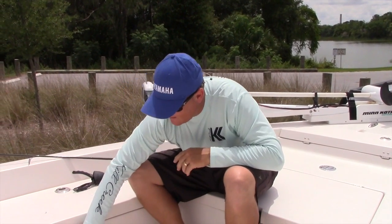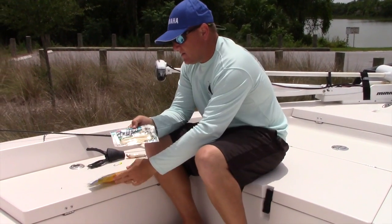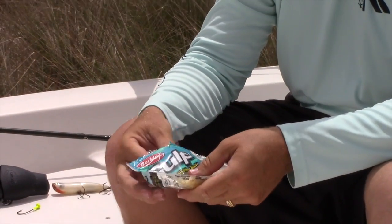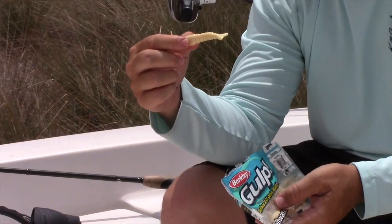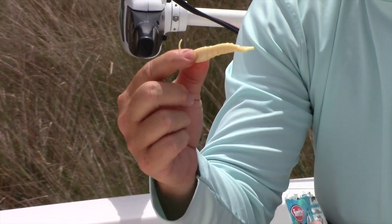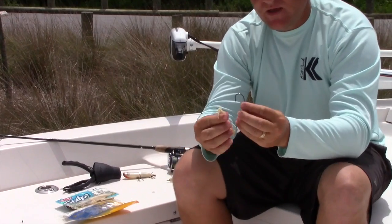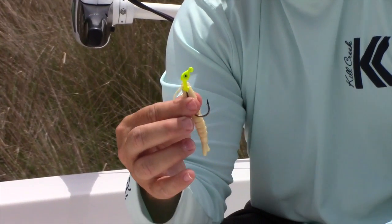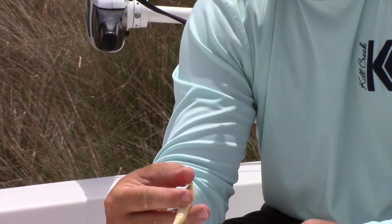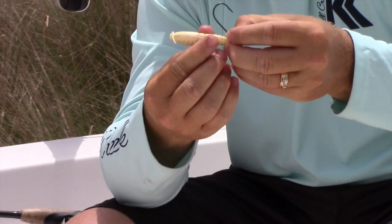A couple baits here that I like to use — as you can tell, both of them are scented baits. This is the Gulp Shrimp 3-inch, which I like to use on the flats or skipping in the mangroves. You can rig it through the head part of the bait. Or if you want to get really long distance, you can actually bite the tail off and rig it backwards.